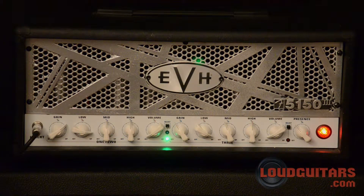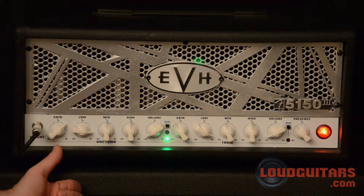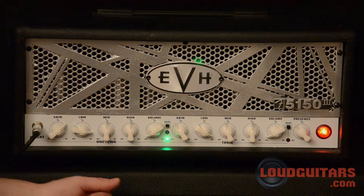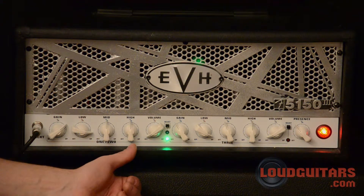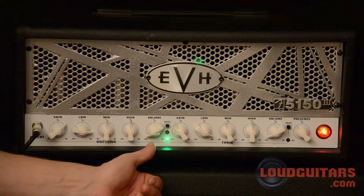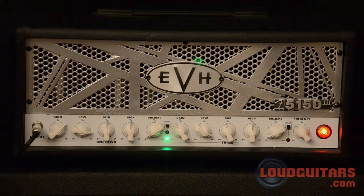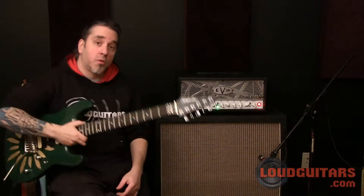Let's start in the clean channel with the settings the way you see them. Gain at about two o'clock, low at about nine, mids at halfway, the high at halfway, and the volume just below one. I have this setup mic'd up today with a PBM on the lower right-hand cone and an SM57 on the upper right-hand cone going through a Marshall Greenback cabinet direct into Pro Tools.